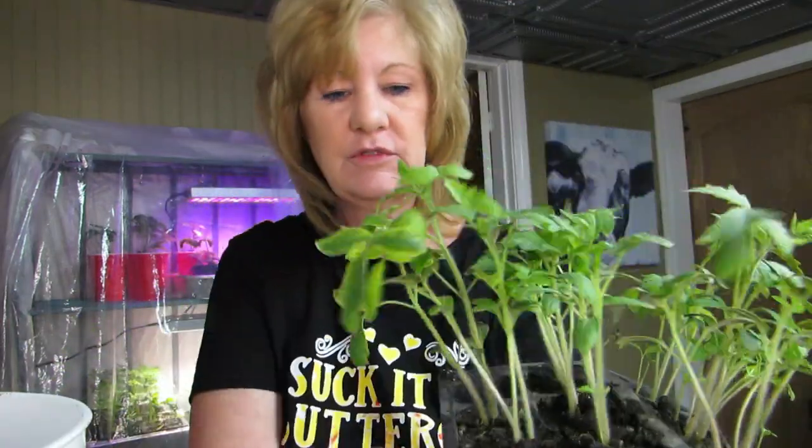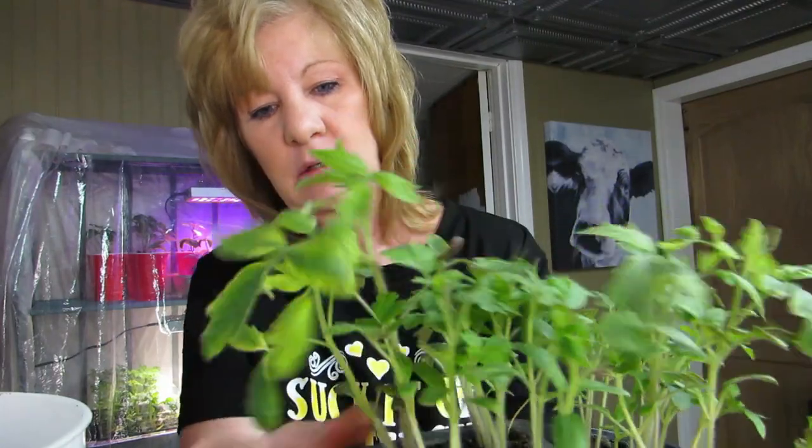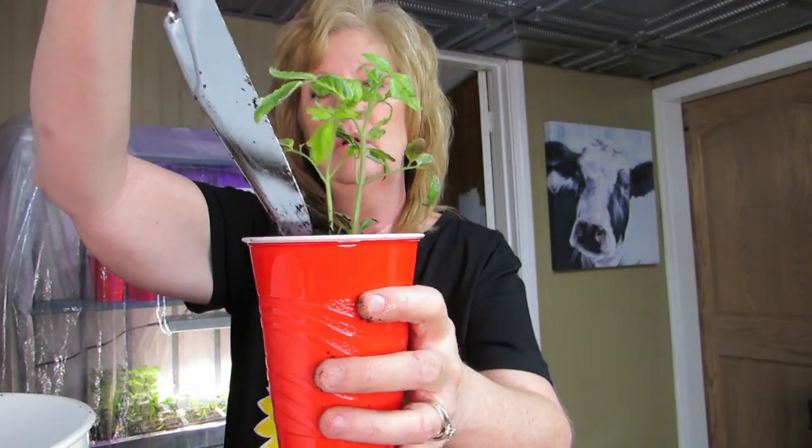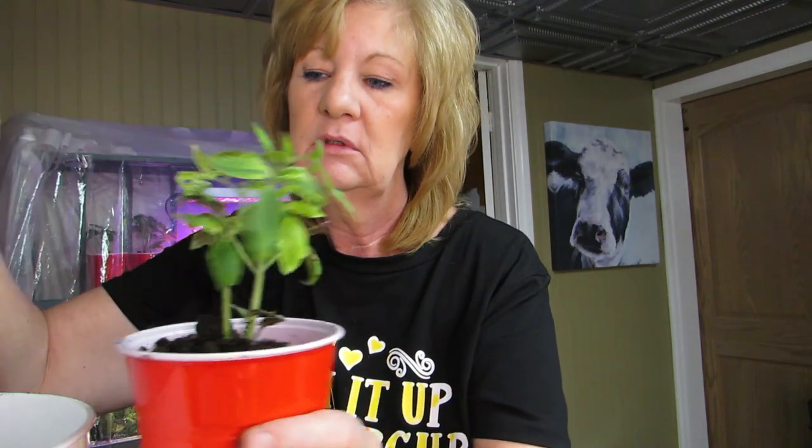In no way is this a tutorial on how to plant — this is just 'watch Michelle plant' and watch Michelle get dirt all over her kitchen. We'll go for this one — just squeeze that little bugger out of there. I'm going to plant sunflowers inside the house this year because last year I planted them outside and the squirrels ate all the seeds, so we had no sunflowers.